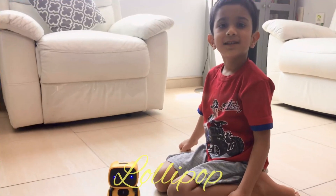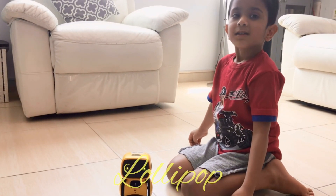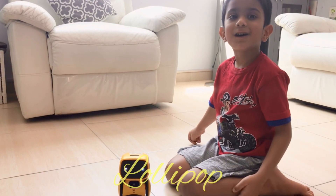Hi guys! Welcome to my channel. How are you all?